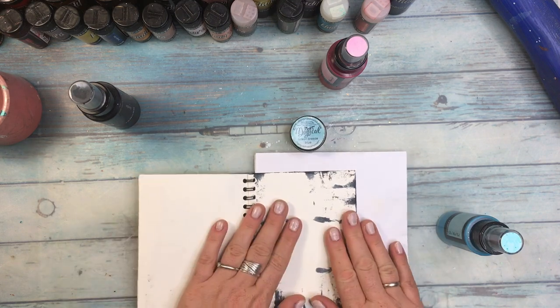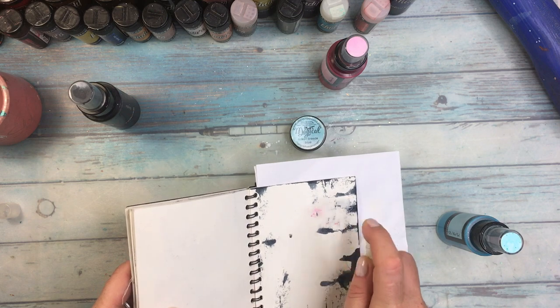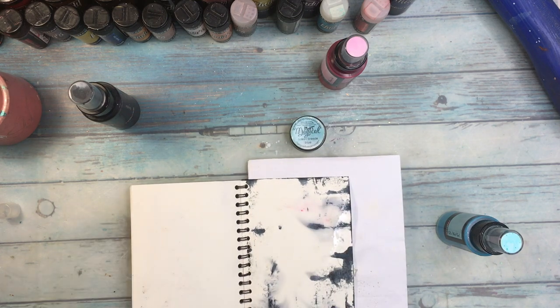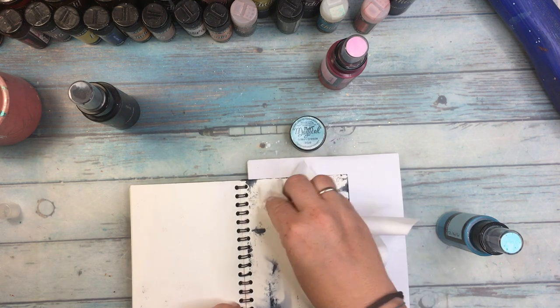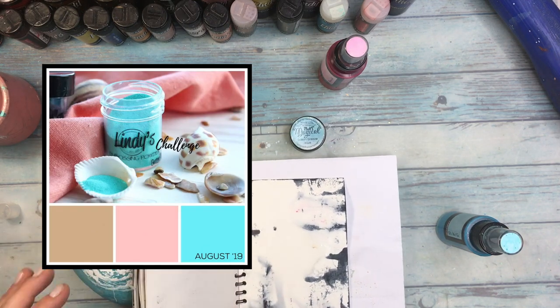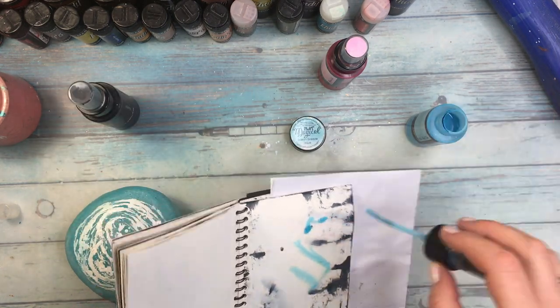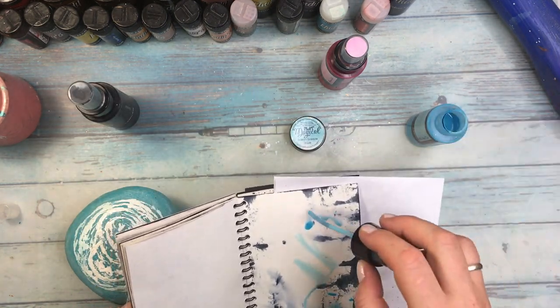And all this time, exceptionally, I will cover almost all the page entirely. I don't usually do that — I love my white negative space. This project will be a tiny bit different and I'm doing it for a Lindy's August challenge. You've just seen the picture there with the color board.